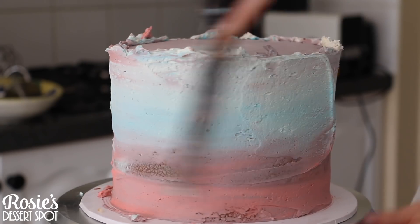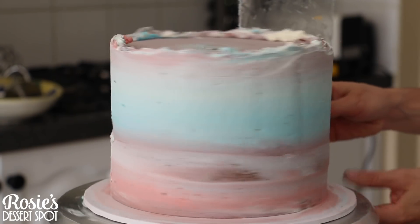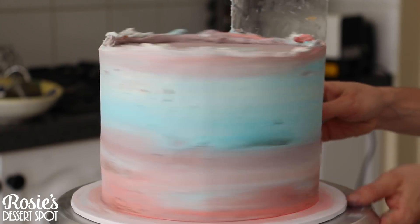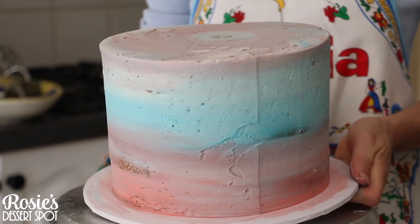My bottom tier cake is an 8 inch sitting on a 10 inch cake board. Give it a good crumb coat, bring that lip of frosting to the center, and let it sit in the fridge for 20 minutes.